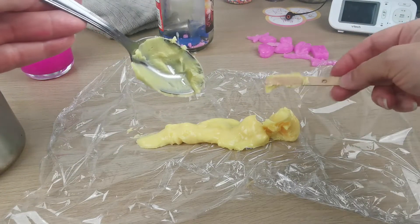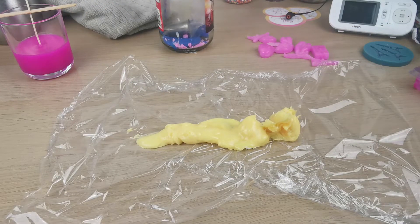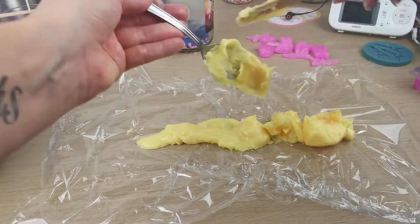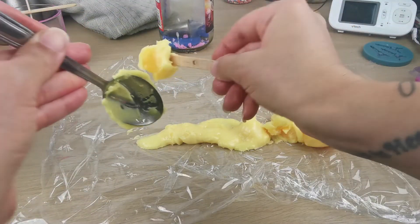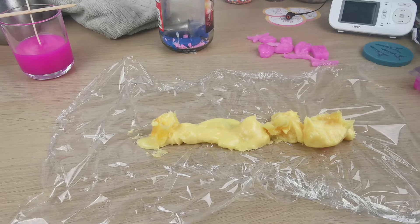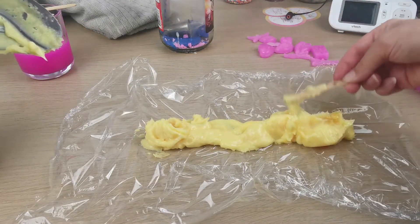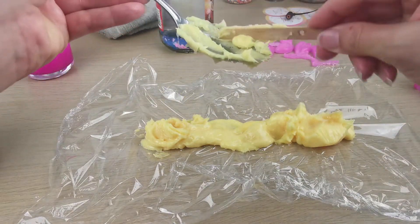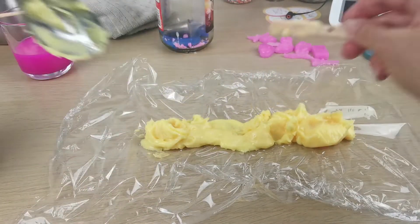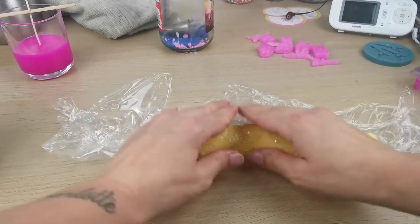I just throw away the clear wrap and the piping bag has just a little bit of wax at the tip — that's it. I really like this method. It's good that my wax is a little bit more liquidy because it takes time to place it onto the clear wrap and wrap it. I'm doing that slowly.